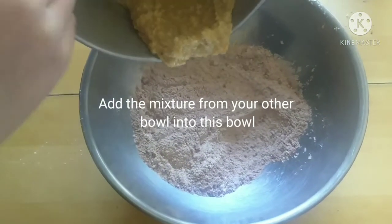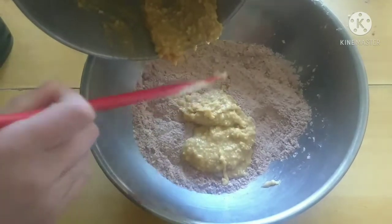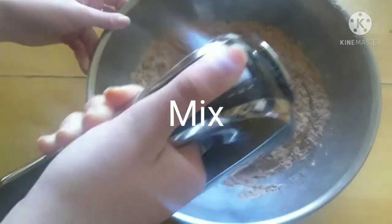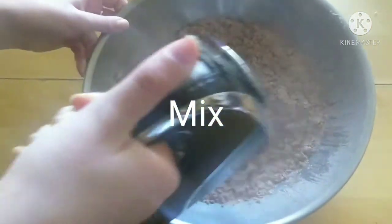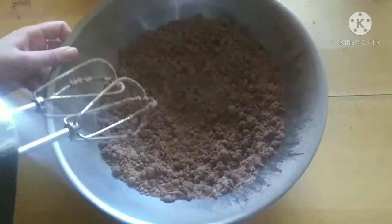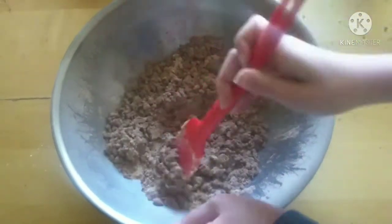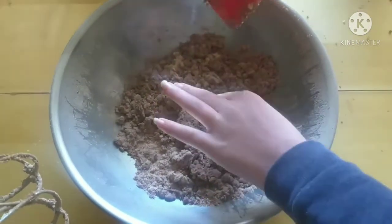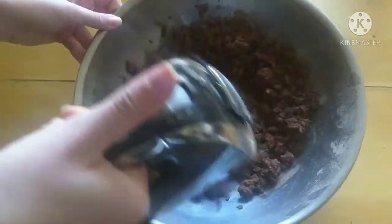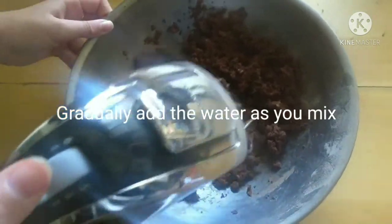Add the mixture from your other bowl into the bowl with your flour. Mix on low to medium speed and gradually add the water.